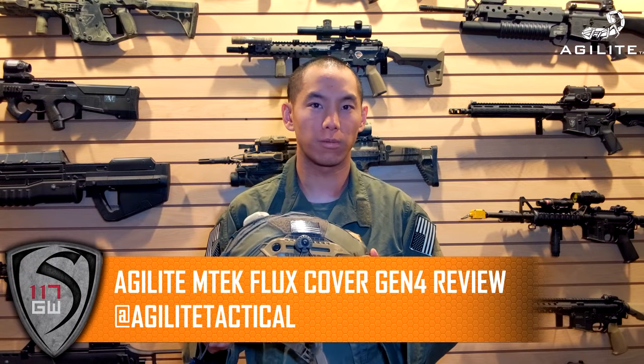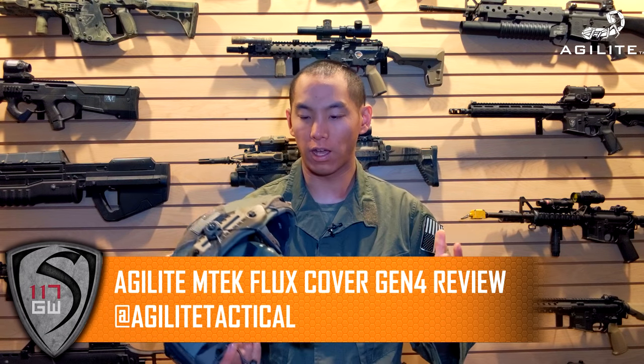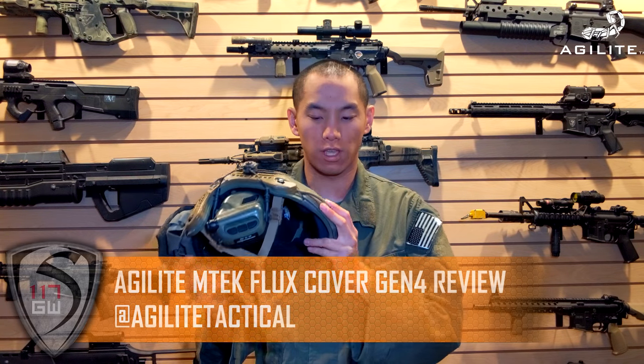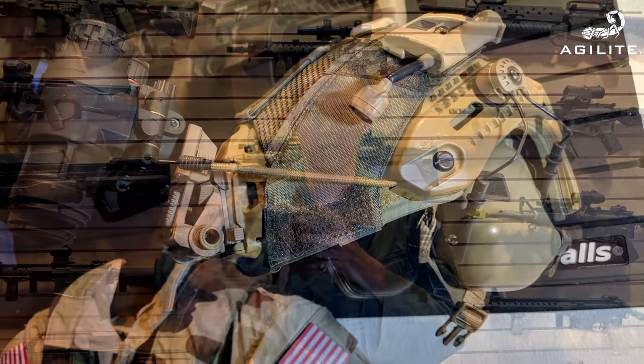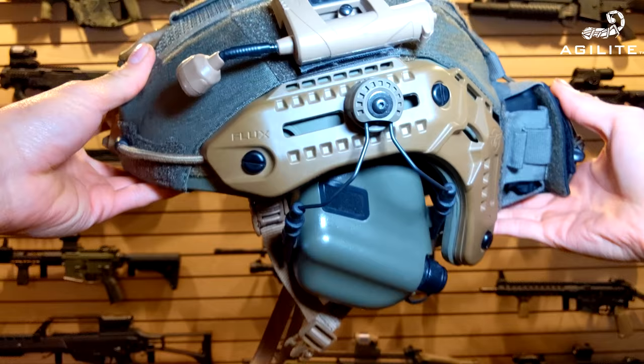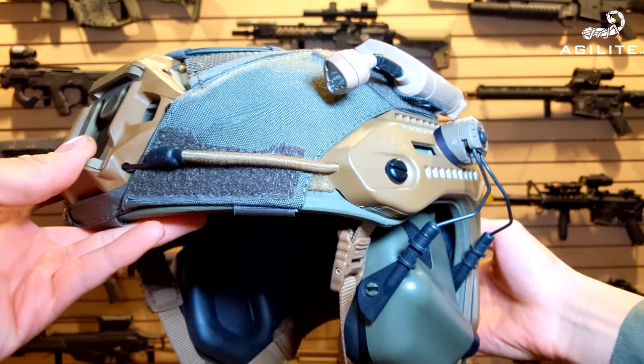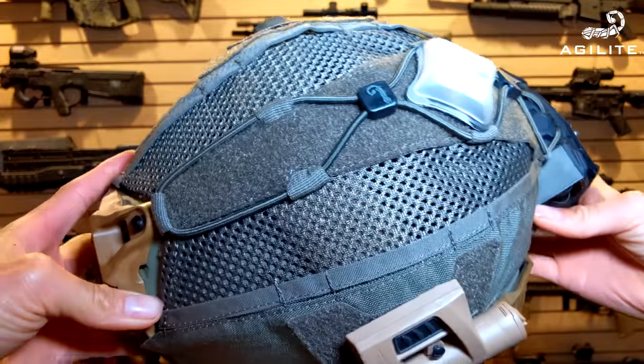Hey guys, Spartan 117GW here. Today we're looking at this really awesome helmet cover. Once I adopted the M-TEC helmet, one struggle you always get when you adopt something new is trying to find accessories that fit for it. Thankfully, now that it's 2018, there's a whole bunch of things you can get for this helmet.